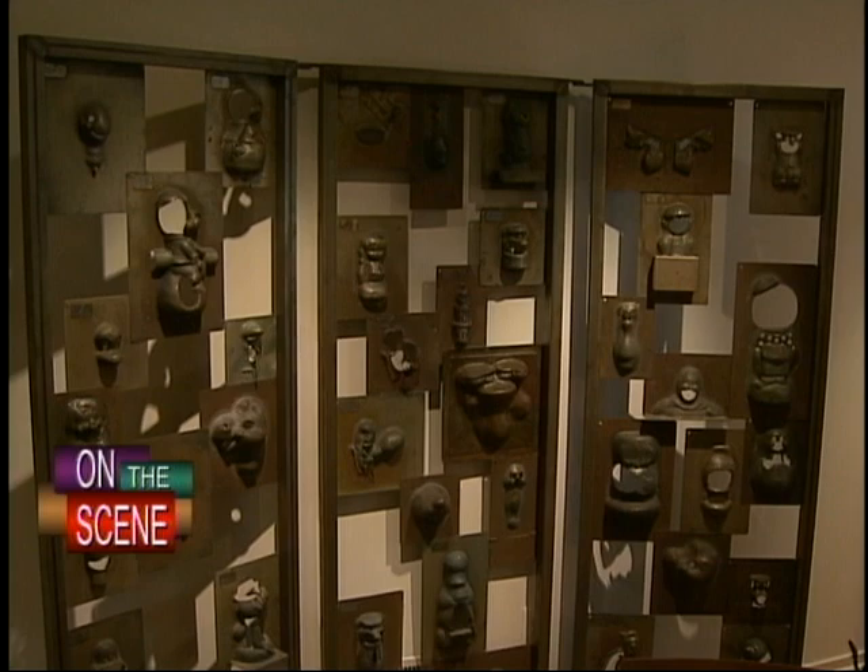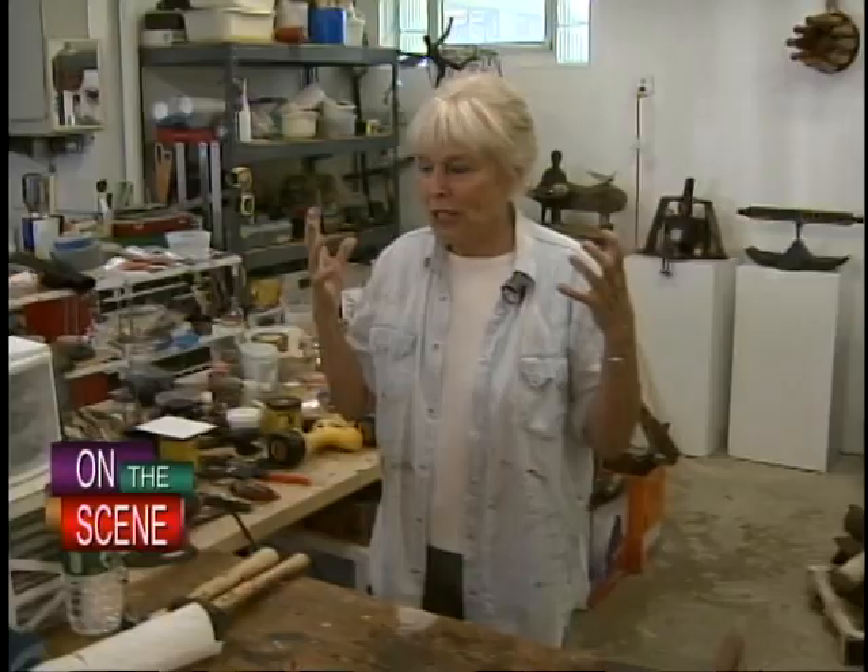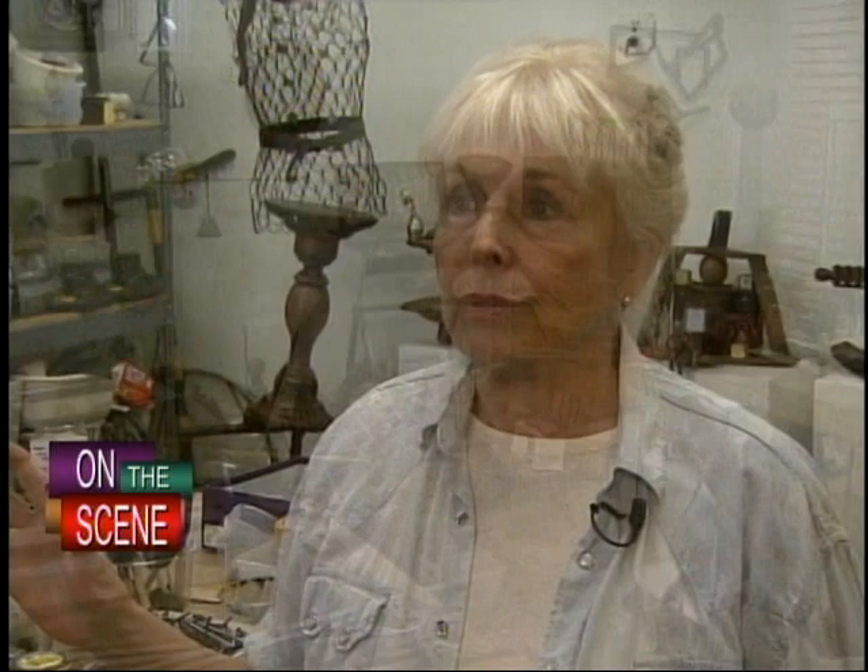Over 35 years of sculpting, her pieces range from elegant to something more shocking, but the inspiration to create is the same. 'It's just a passion, a total passion. And I am so happy in here. I come in in the morning, I turn on my radio and I don't care what it's doing outside.' The key, she says, is seeing possibilities in everything and understanding why she's doing this. 'I have to do what's in my heart.'